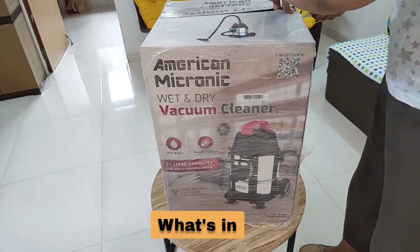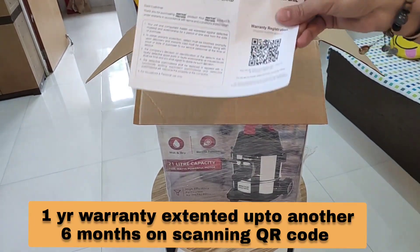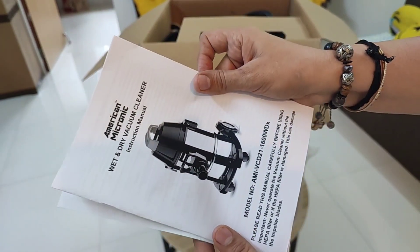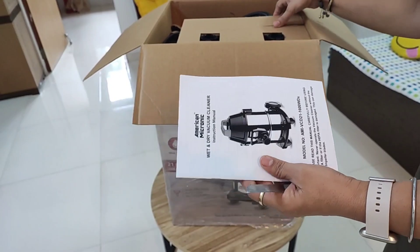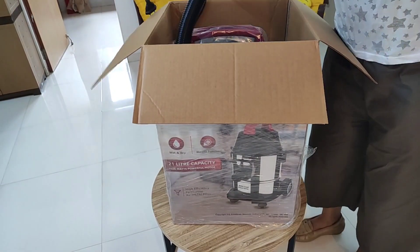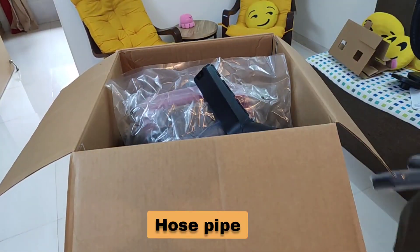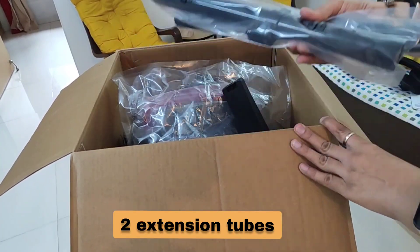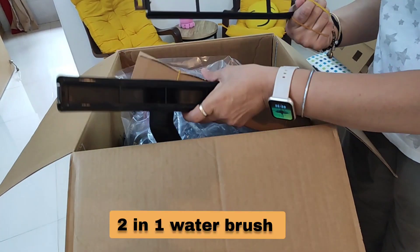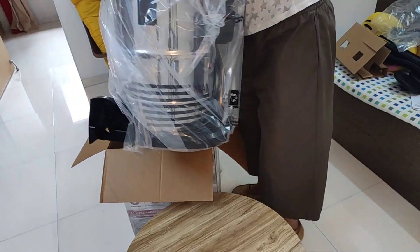Let's unbox first and see what is inside. On opening the box you find the warranty on top, which is for one year extended up to six months in case you scan the QR code and send it to them, followed by the instruction manual which is quite a basic one. The details are more descriptive in a demo like what I am going to provide you. These are the parts — the bigger wheels, the hose pipe, the extension rods, the cleaning brush, and some wet cleaning parts.